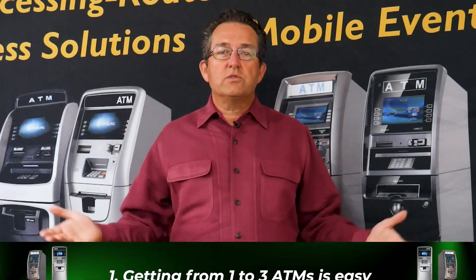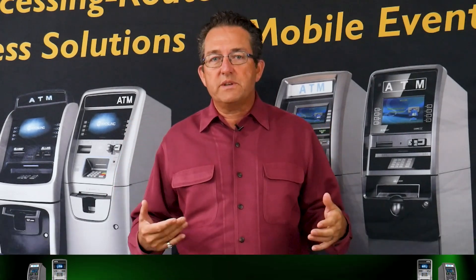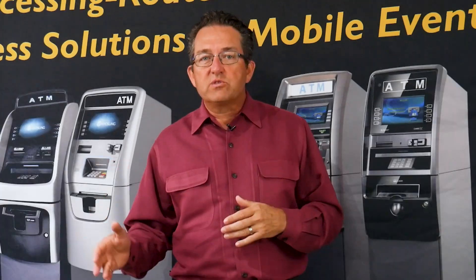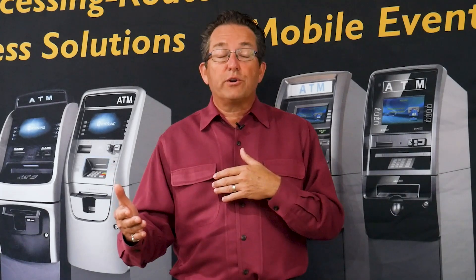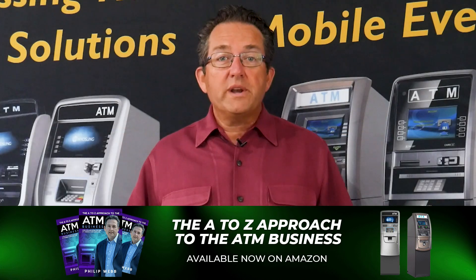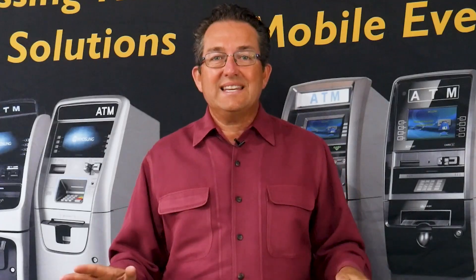Point number one: getting into the ATM business is fairly easy. There are some challenges, and we help you navigate through them, but getting from zero ATMs to one to three — I see students find this very simple. They know some people, they've got a barbershop, a convenience store. They're trying to get the first one and then it runs into one to three very simply. One to three ATMs is very simple and easy to do.